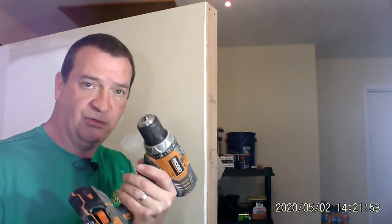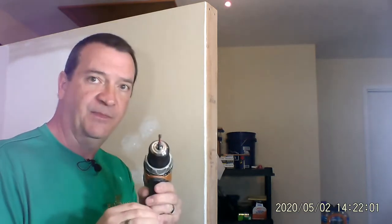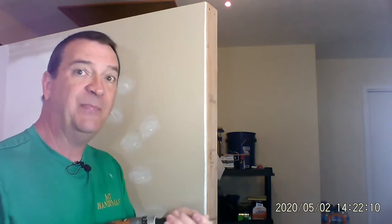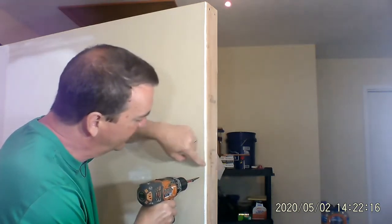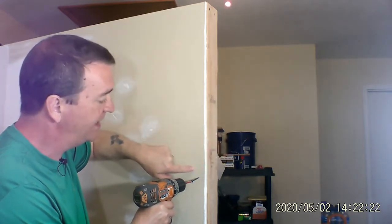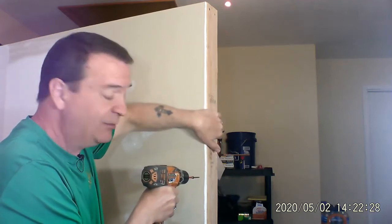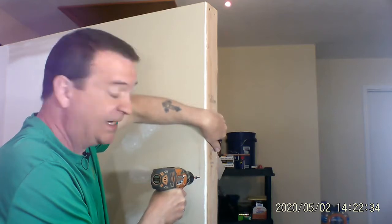First we're going to use the drill with the Phillips head bit. I'm going about halfway in between because I know that this two-by-four here is an inch and a half wide, so I'm going to put it right at about three quarters of an inch out, and I'm going to go to the screw slowly so you don't wreck anything.